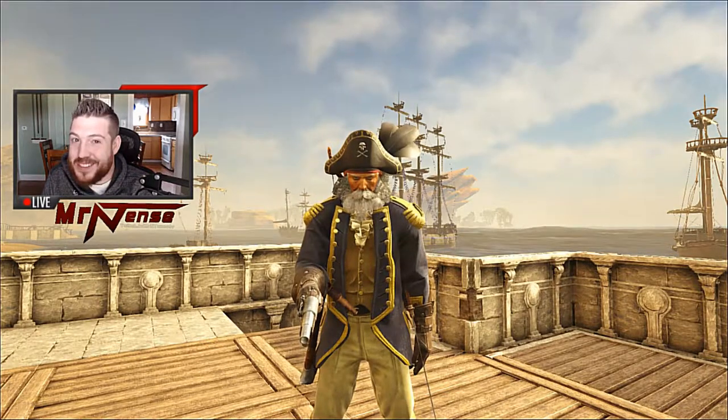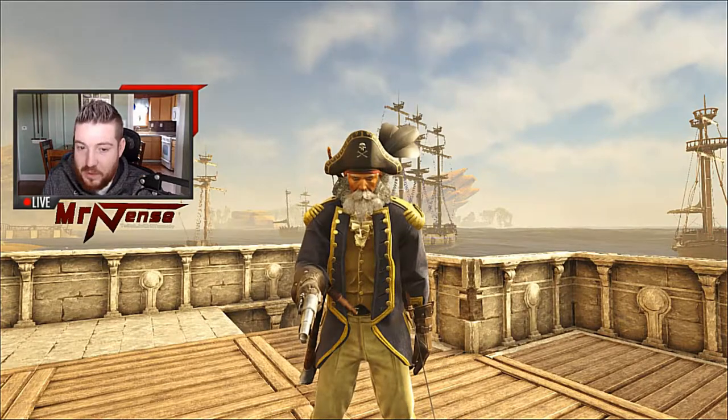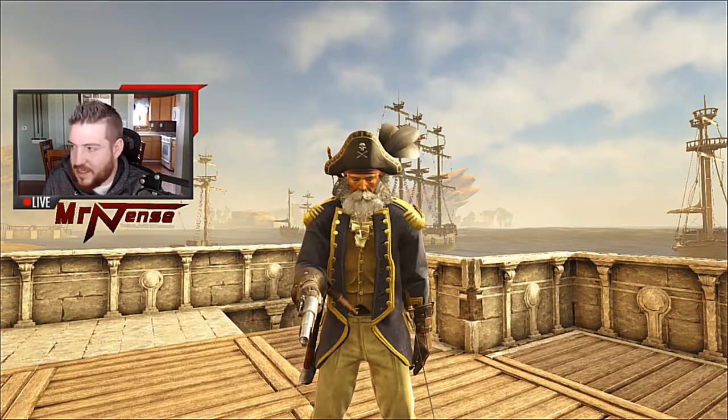Hello everyone, welcome. My name is Mr. Intense and today we're going to be looking at the Diving Bell Attachment. I'm going to make a really quick tutorial here for you guys, so follow along and let's get started.